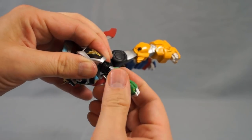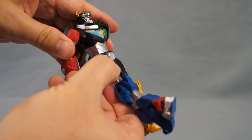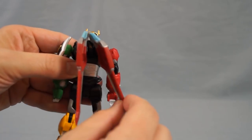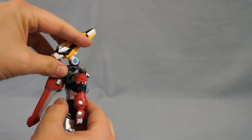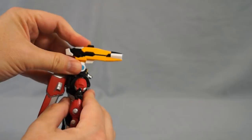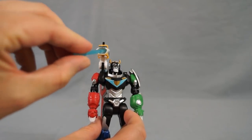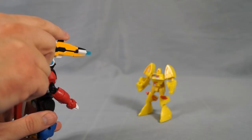We also have waist swivel, limited hip rotation, knee hinges, and rotating wings. Attaching Voltron's shoulder cannon to his right shoulder is a bit tricky at first — I found it easier to clip the cannon from back to front. The cannon can rotate upward and downward and pivot 360 degrees. To insert the missile, align the missile's veins horizontally and push it into the cannon. To fire the shoulder cannon, press the black button on the top.